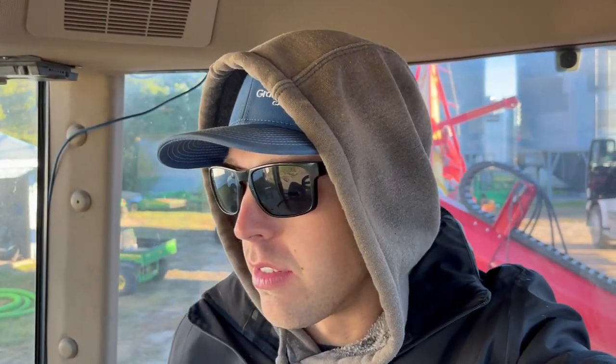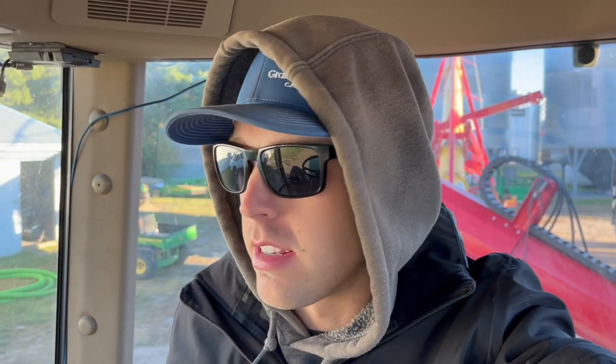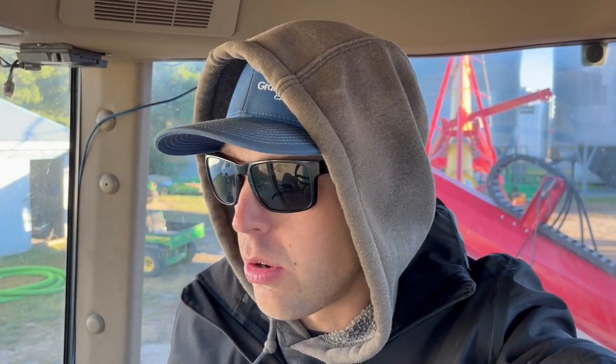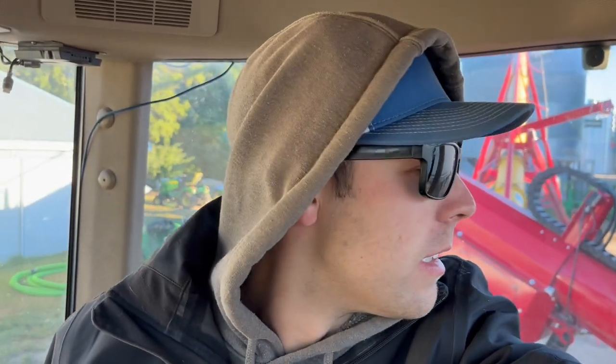Good morning everybody. It is September 2nd. I know I'm getting behind on the videos but I'm trying to crank them out as fast as I can. It is plus 5 out — it's cold. I'm used to plus 35 here every day, so a little bit cold this morning. Just unloading trucks from the night before. Unload these trucks, fuel up the fuel truck, and we'll head to the combines, fuel them up and check them over.